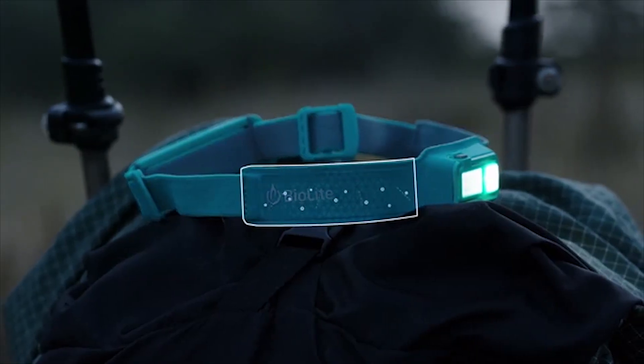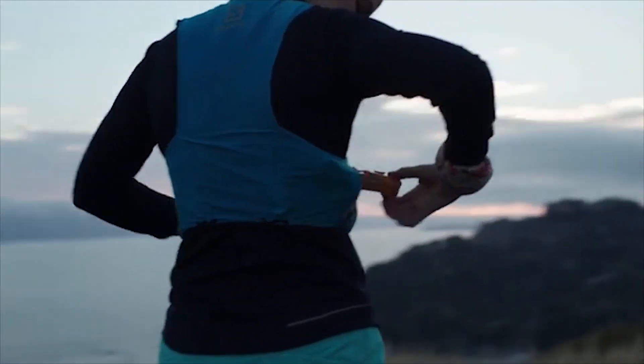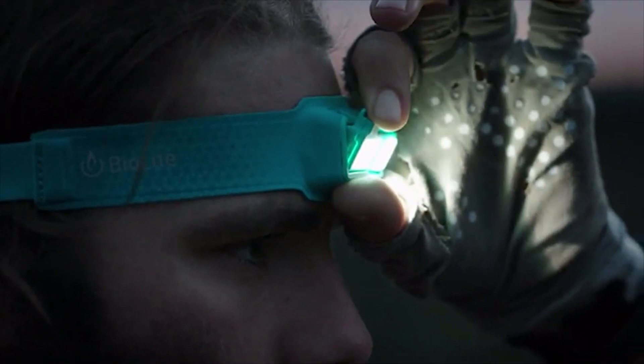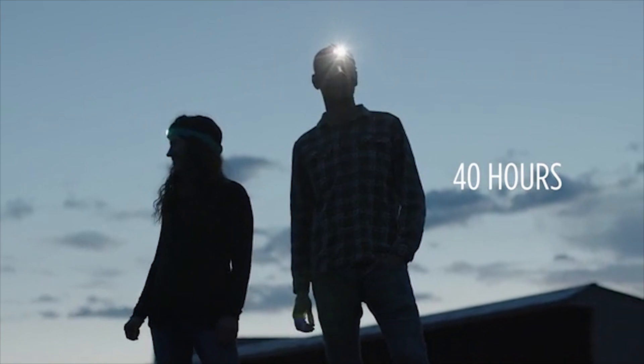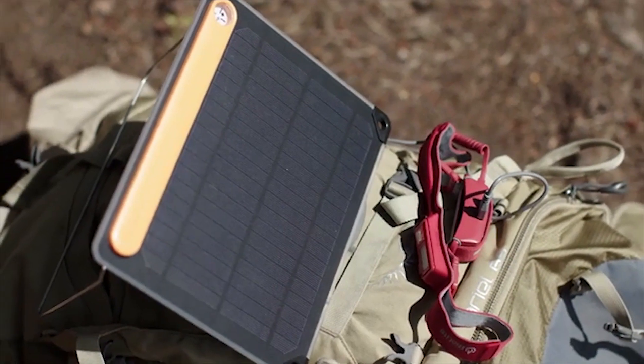The entire headlamp features moisture-wicking fabric that keeps you cool and dry during activity. Clocking in at only 69 grams, the headlamp features four modes and the ability to control your light through easy dimmability. One-handed articulation enables your light to move with you without any disruption. With easy recharging via micro USB and runtimes of up to 40 hours, you can ditch the battery swaps and power up with the BioLite Energy ecosystem.